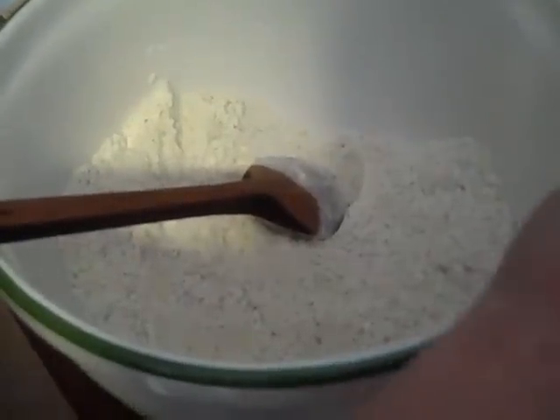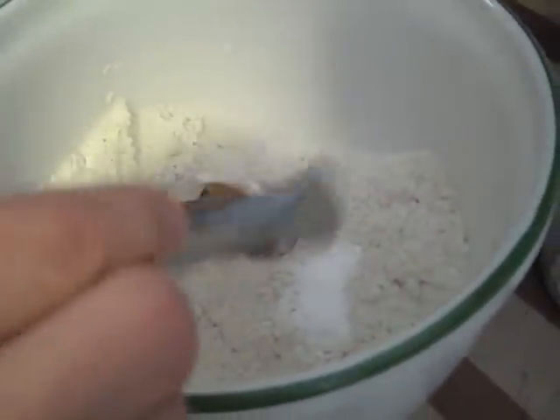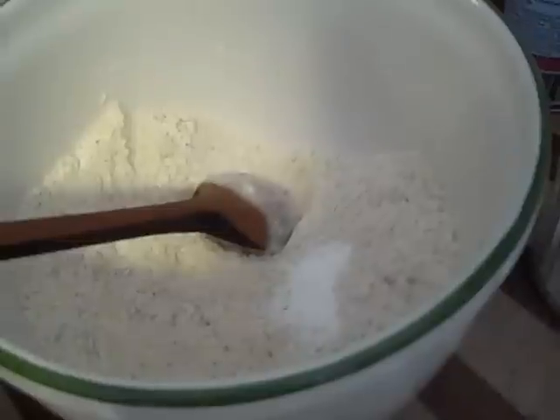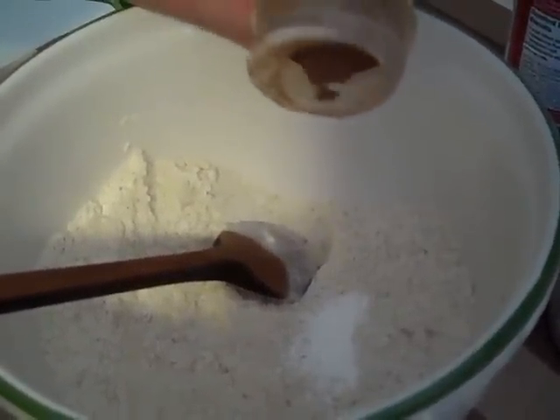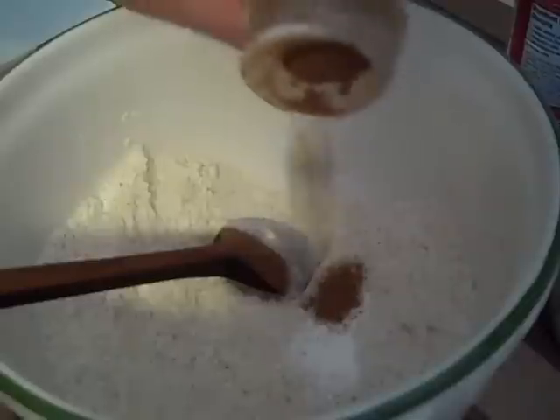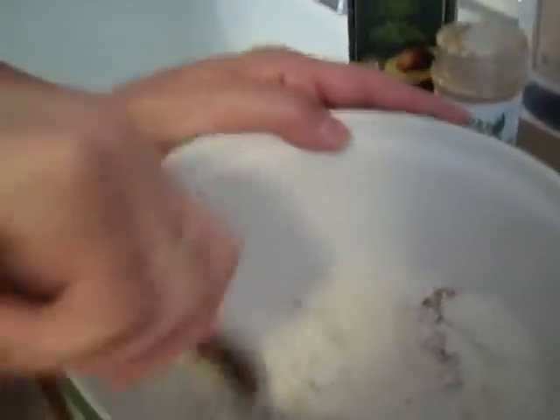We're going to add just a touch of sea salt because it makes everything sweeter, about a teaspoon of baking powder — very scant — then a touch of cinnamon. Cinnamon is a really common ingredient in Sicilian baking. It gives you a lovely aromatic flavor, makes things seem a little sweeter, and it helps balance your blood sugar. So you're eating cookies and balancing your blood sugar — how good is that? Now mix together your dry ingredients.